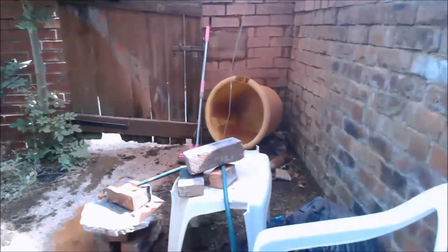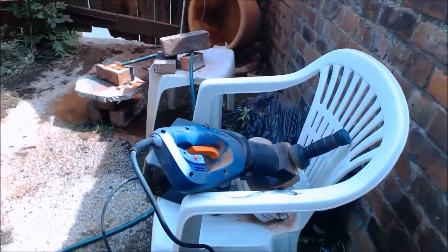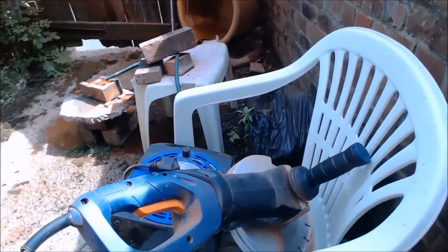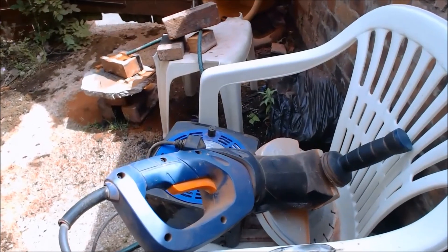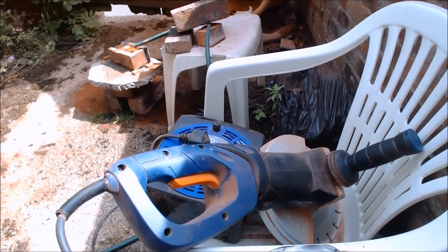So to cut the bricks into slabs, I'm using this grinder here, and I'm using that with the breath mask, because I'm pretty close to the thing.